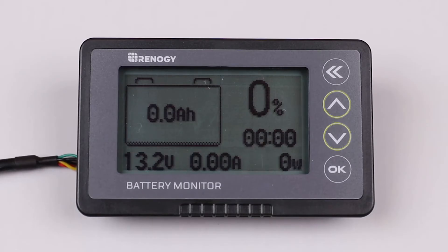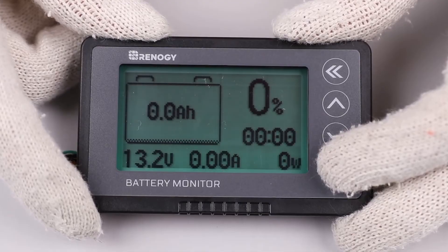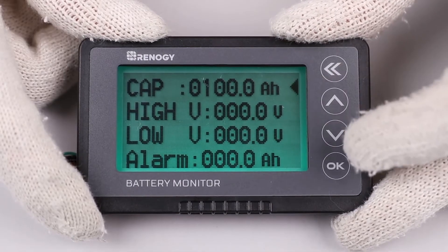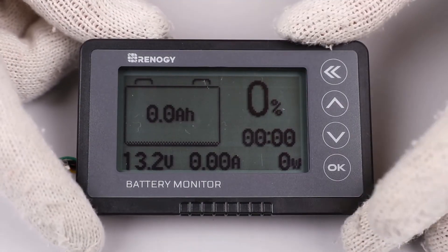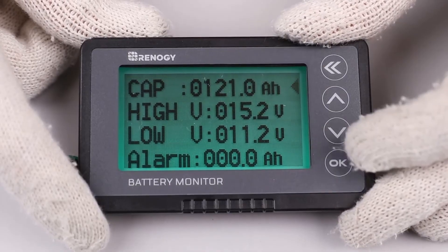Use the up and down arrows to maneuver through the screens, and the double back arrow to go back to the previous screen. To go into the parameter settings, press the OK button for three seconds. You will see you're able to program the battery amp hour capacity, the high voltage disconnects, the low voltage disconnects, and an alarm feature for when the battery reaches a certain amp hour rating. To set the battery capacity, highlight CAP and press OK.